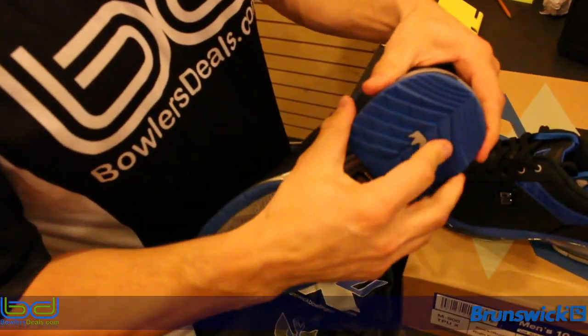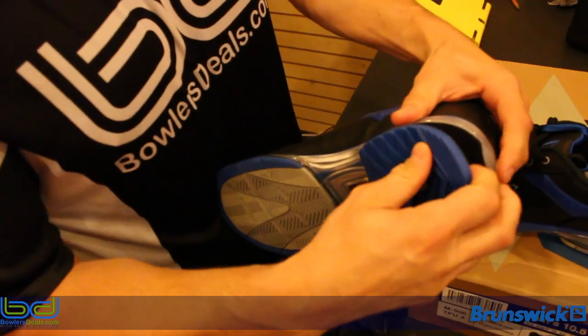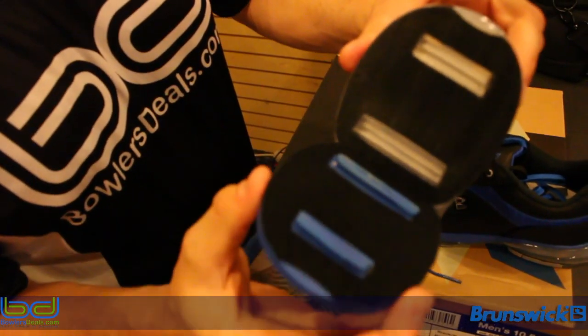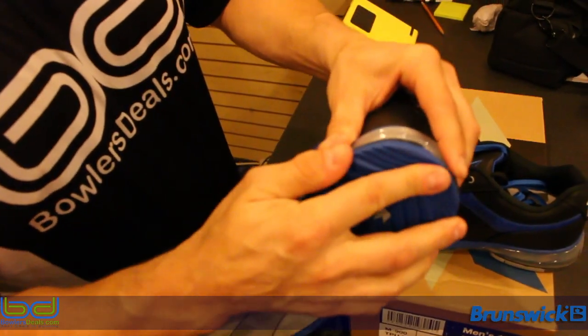The heels — they changed the way they go on and off. They come with these little notches to keep them in place. They're very easy to take on and off, unlike some of the past shoes.